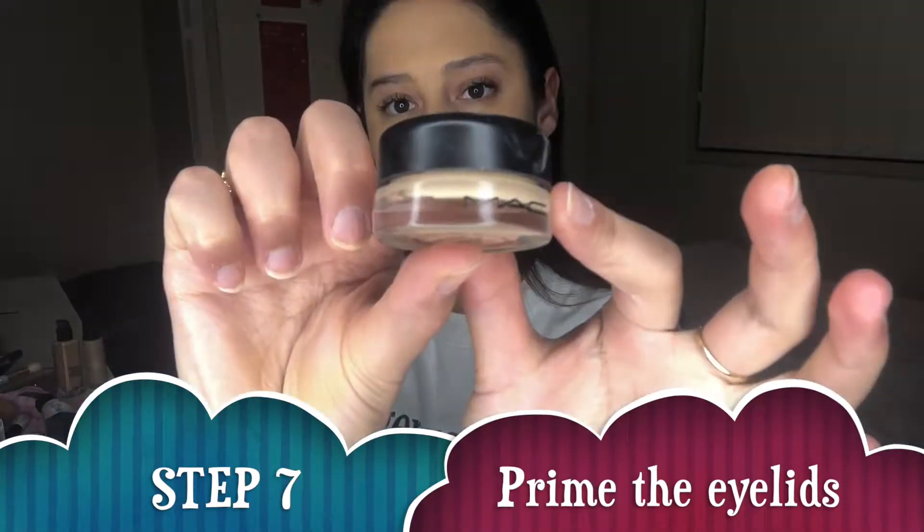Now that the foundation is down, I'm going to go ahead and prime my eyelids. I like to use the MAC Pro Longwear Paint Pot in the shade Soft Ochre — it just creates a really nice base for the eyeshadow to lay on. I take a little bit onto my fingers and just pat it on top of my eyes.